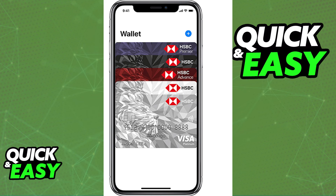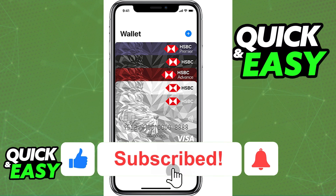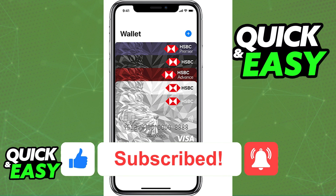I hope I was able to help you on how to add your HSBC card to an Apple Wallet. If this video helped you, please be sure to leave a like and subscribe for more quick and easy tips. Thank you for watching.